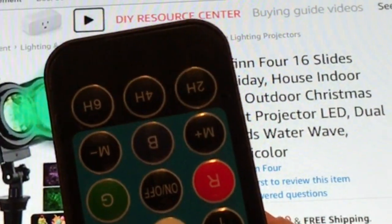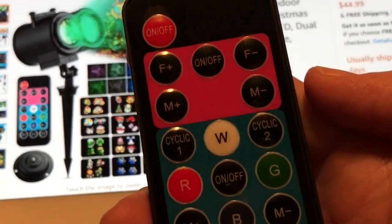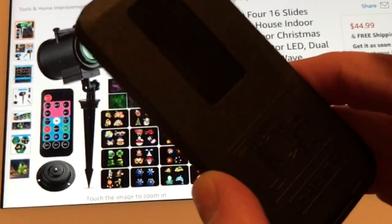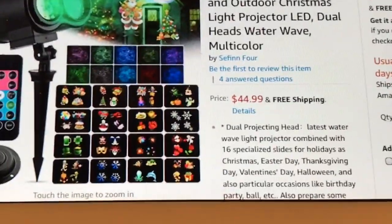Here is the remote control. It's very handy and very easy to operate. It already has the battery included, and here is the stake. I'm actually going to use this inside my house.